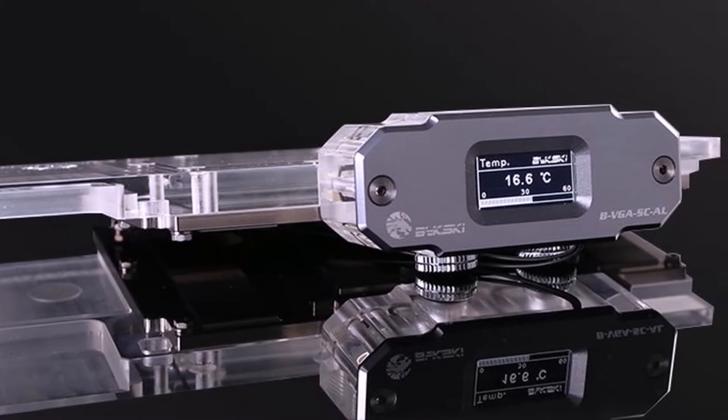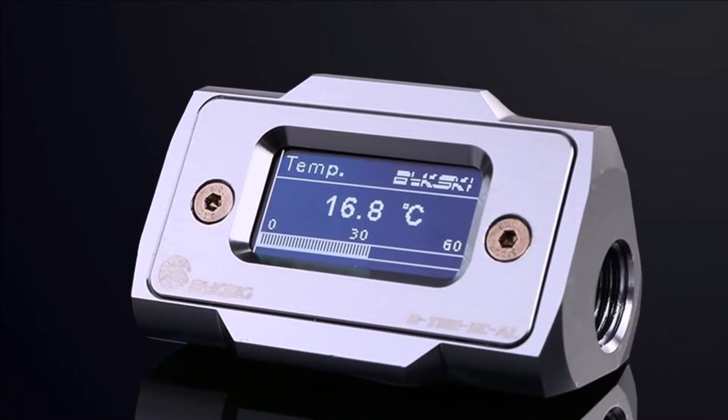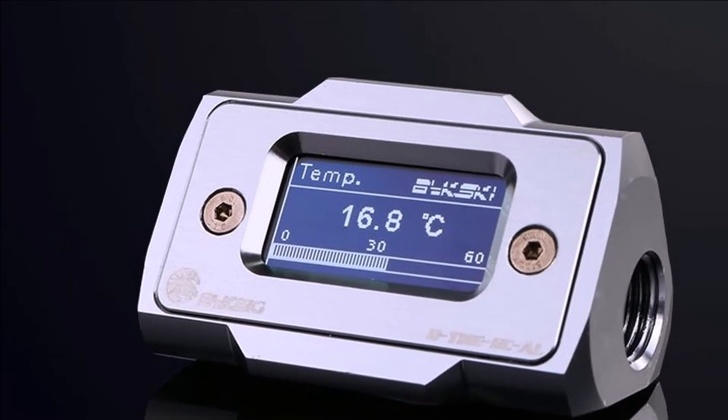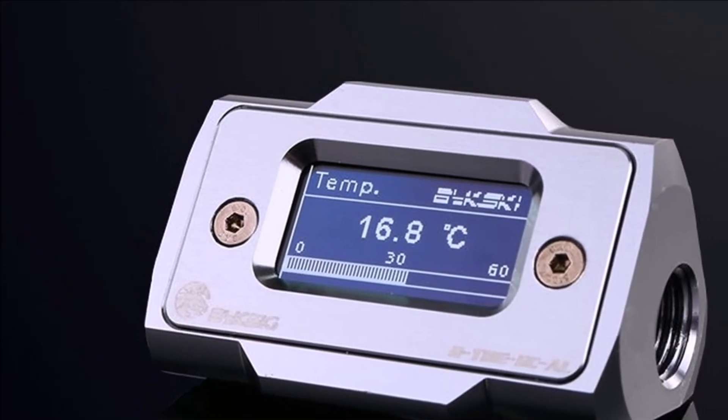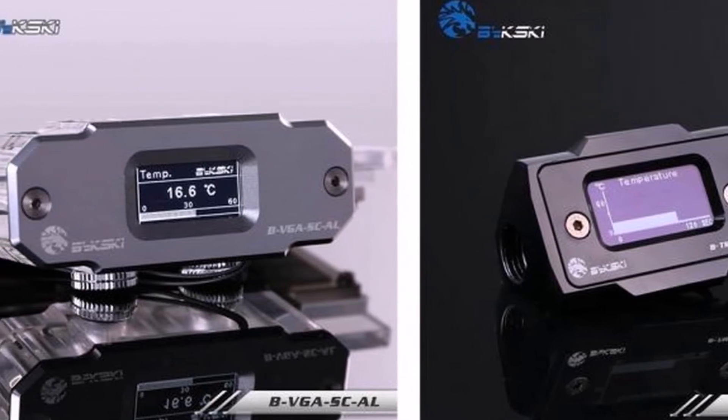The BVGASCL is available in both black and gray colors. A combination of aluminum and acrylic makes it blend with almost any kind of VGA block aesthetic out right now. All Bixkey thermometer sensors come with a 3-year warranty.